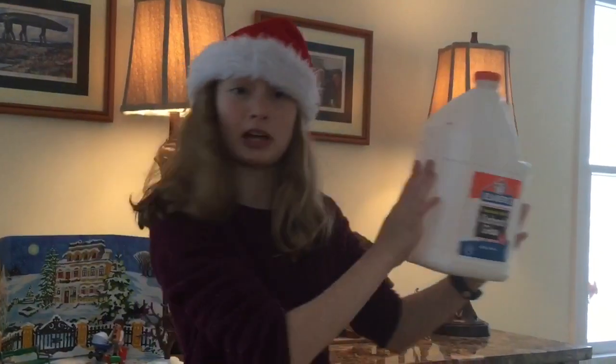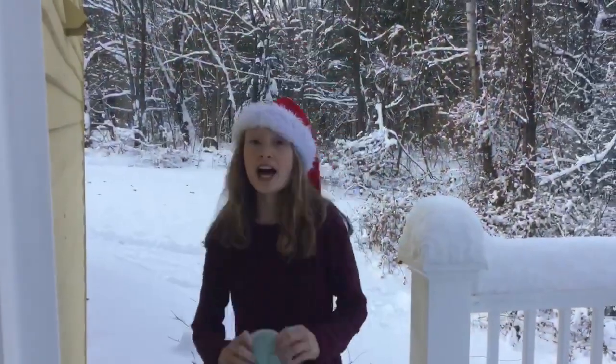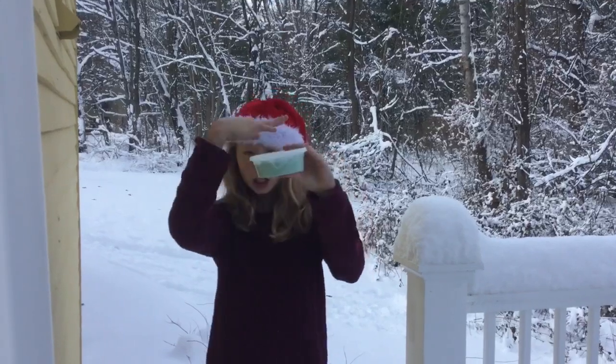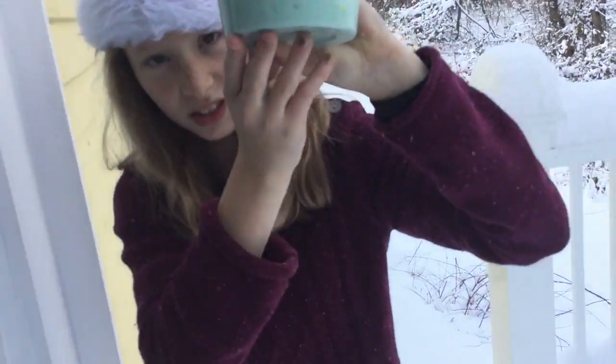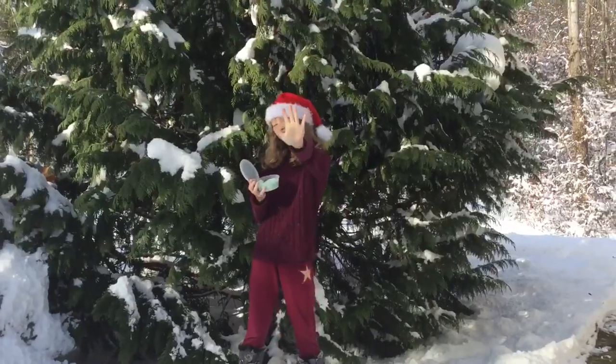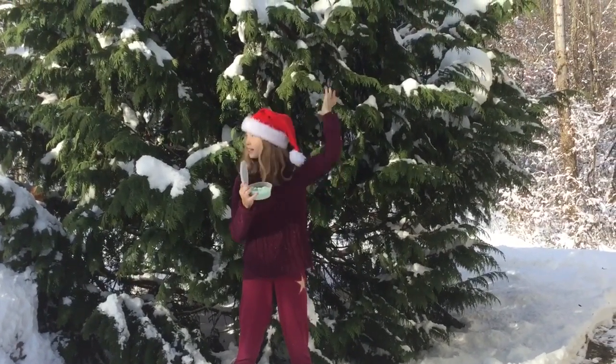The third thing on my slime wish list is glue, especially clear glue and glitter glue. The fourth thing on my slime wish list are these kind of containers. The fifth thing I want on my slime wish list is instant snow to make snow slime.